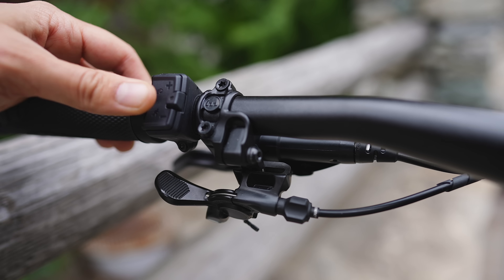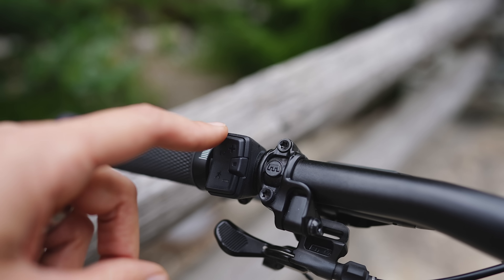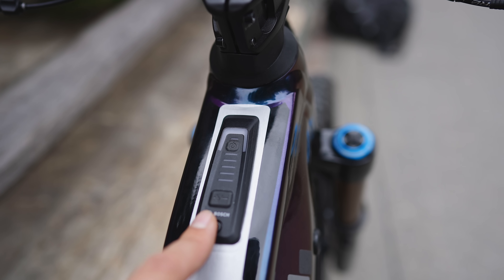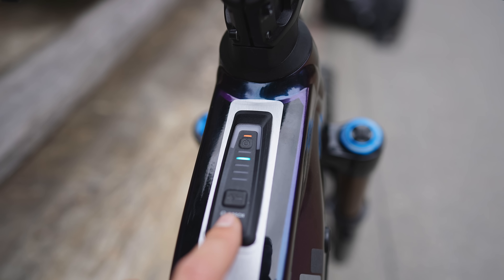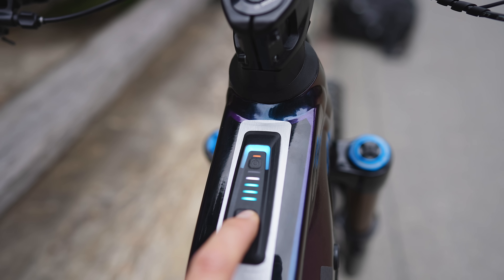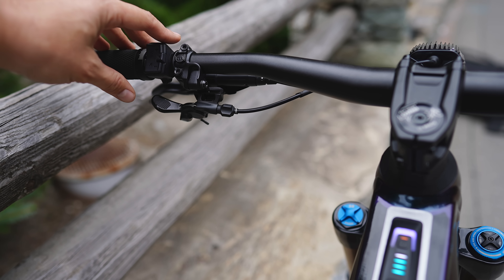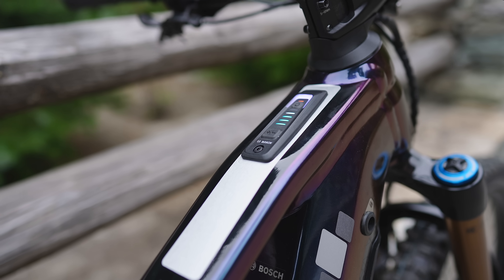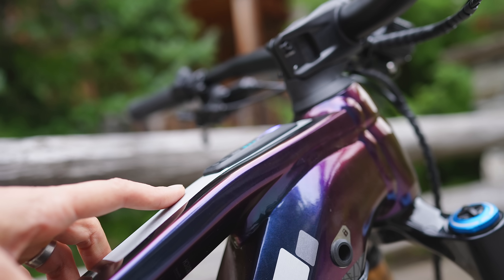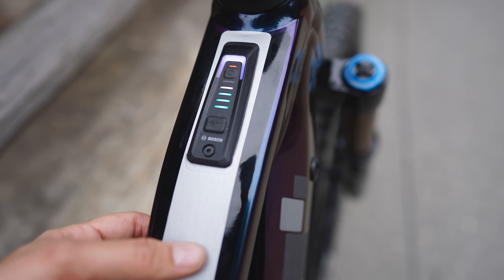The mini remote just sits there and feels pretty tactile. It controls everything — you can turn the lights on and off if you've got them integrated and connected to the main battery. You can also run the bike without it and just use this top tube mounted controller. Turn it on here, and you can use this button to cycle through the modes — for example, turbo — and then a long press changes it down through the modes. It's a much more discreet system. I'm not a big fan of the big chunky Bosch remote, but this looks so much neater, integrated on the top tube. Maybe one day we'll see an integrated OLED display, but at the moment it's a much neater offering with no chunky things hanging off the bars.